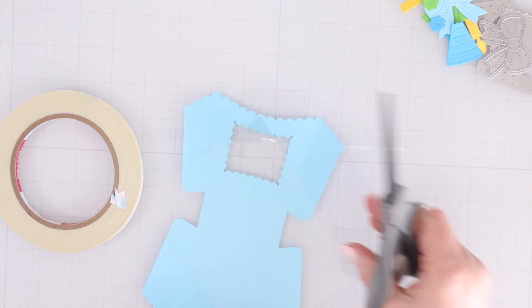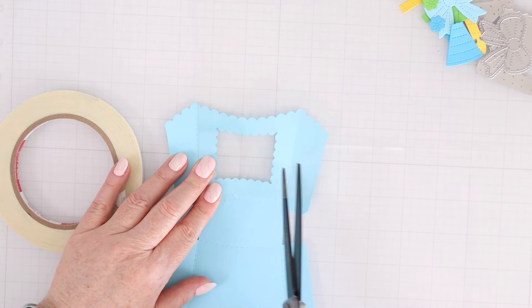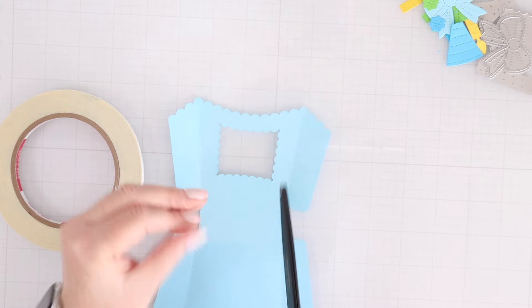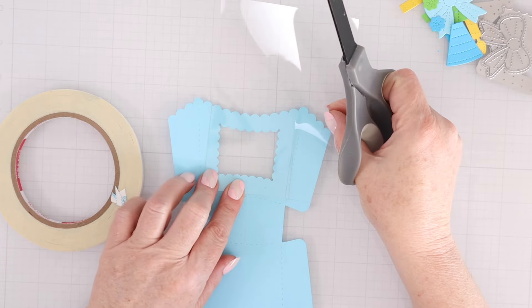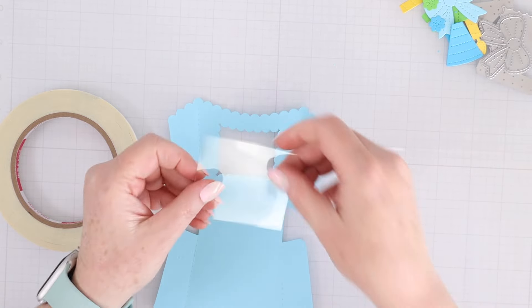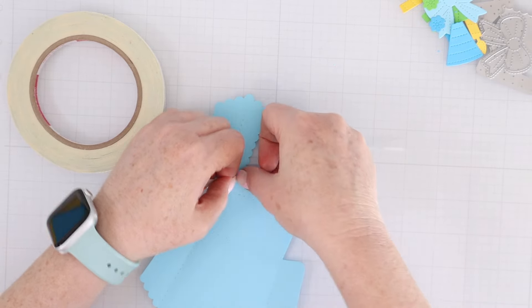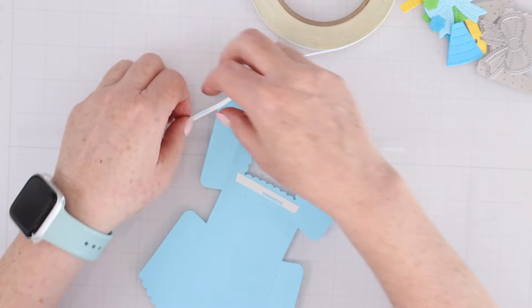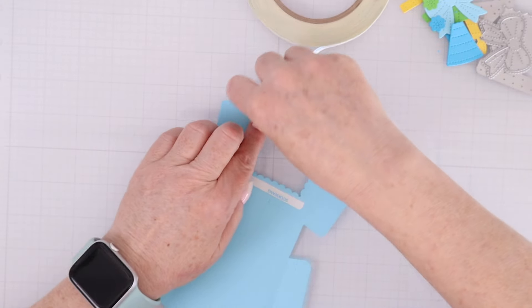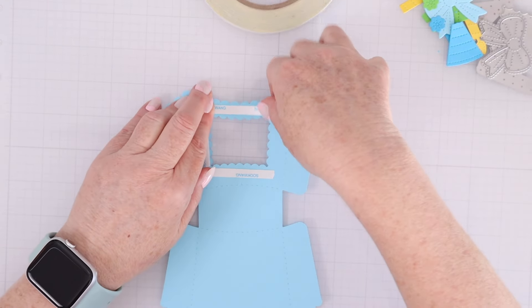For the window, I'm cutting a piece of acetate. I'm lining it up behind the treat box — so I've flipped it over to work on the back — and I'll cut the acetate just slightly larger than the opening for the window because I want to adhere the acetate down to the back of the treat box die cut. I'm using score tape today: it's double-sided thin tape that is very strong, and I'll be using that to adhere the treat boxes together and to adhere the window to the back.